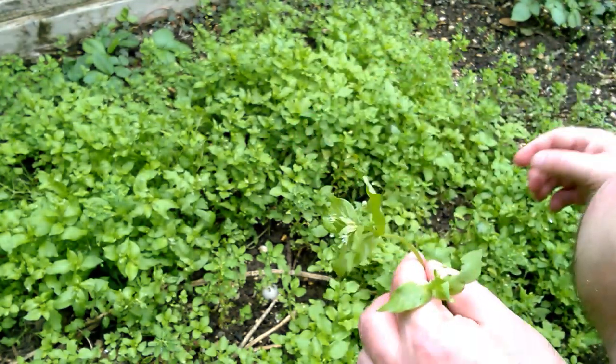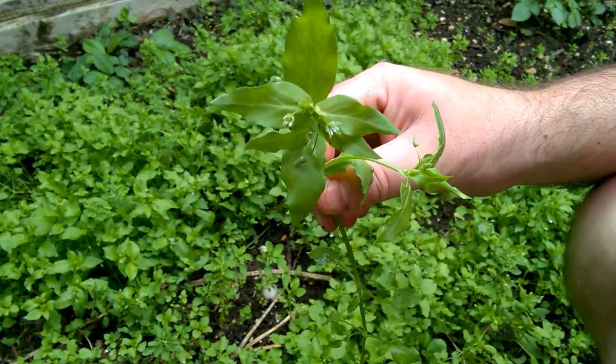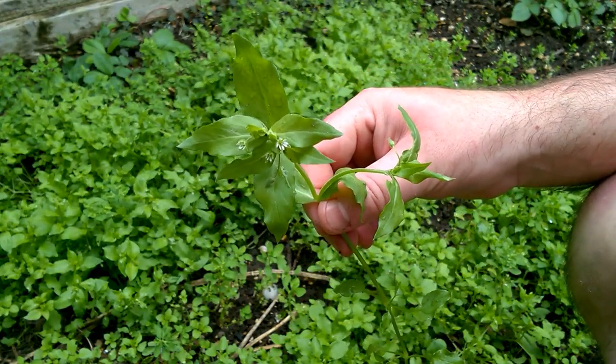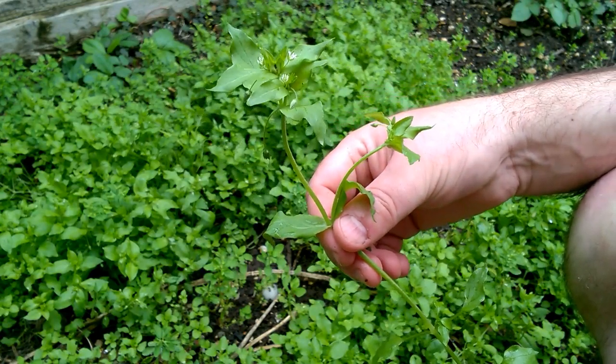I think what we might do is pick some of this chickweed, because it's quite good in salads. You can also mix it up in batter and make fritters, which is very tasty and nutritious. So I think we'll pick some and have it for our dinner.